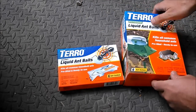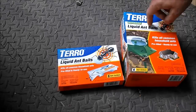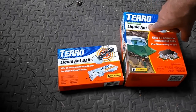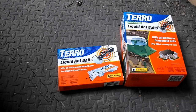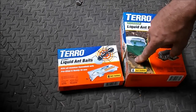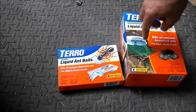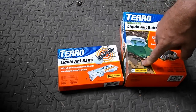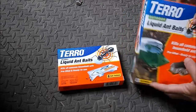This Taro ant bait is the best stuff I've ever used. I have a bunch of ants coming in and you set this out and within three days you have no more ants. I've got carpenter ants walking along the walls carrying eggs — that's bad news. So I went out and got this stuff. It's not very cheap, it's like six or seven dollars for each box, but you've got six packs in each one and it does the job.